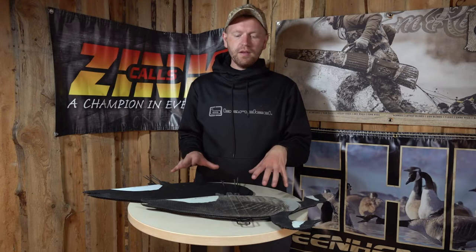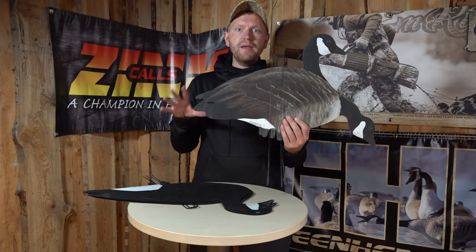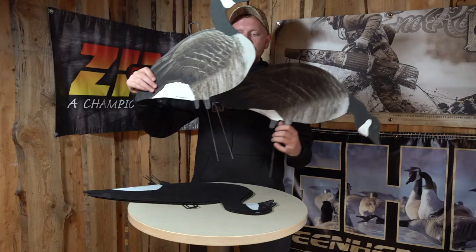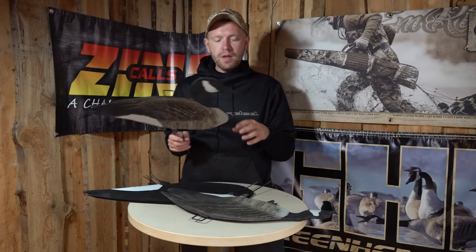Hi guys, I'm Rasmus and I just wanted to show you some of the silhouette decoys that you can use for hunting Canadian geese. We have two types here, both from Big Al's decoys. We have this package where you get the normal sized Canadian goose with the realistic print, and as you can see, we have been using them ourselves for a couple of seasons now and we really like them.